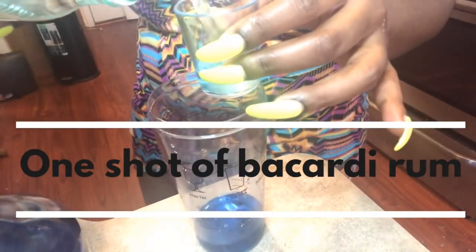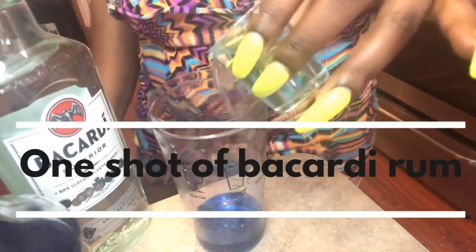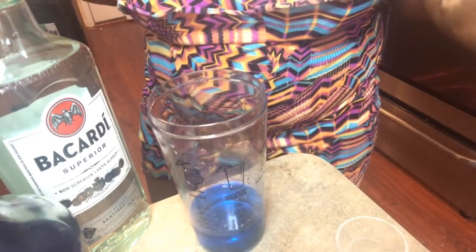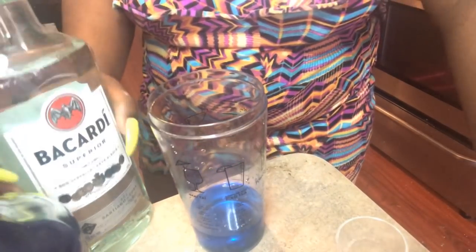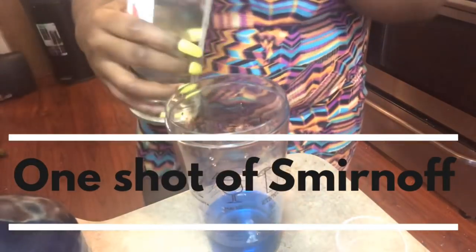Next you're going to pour a shot of Bacardi into the mixer. I'm making my fishbowl drink kind of strong just because fishbowl drinks are strong — you don't want a weak fishbowl drink. So I'm going to pour a shot of Bacardi into the mixture.